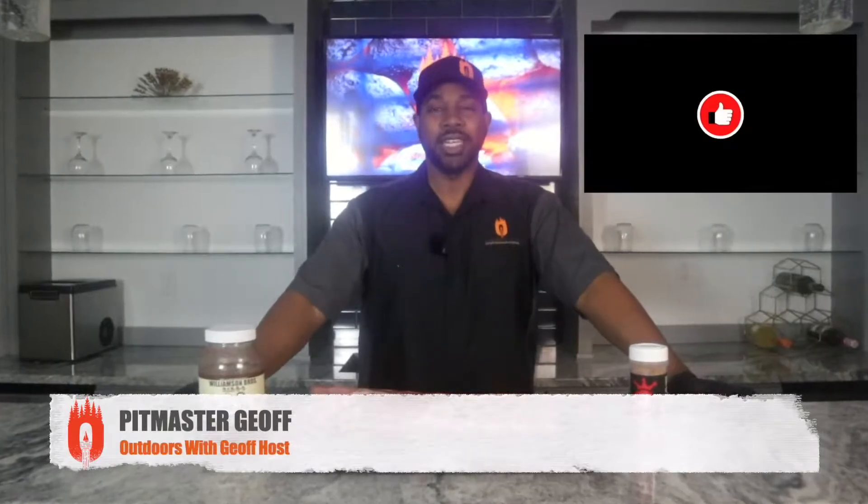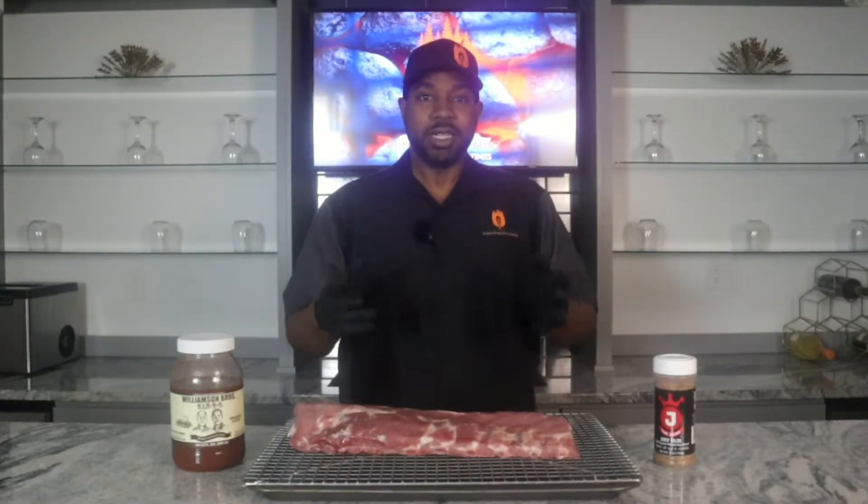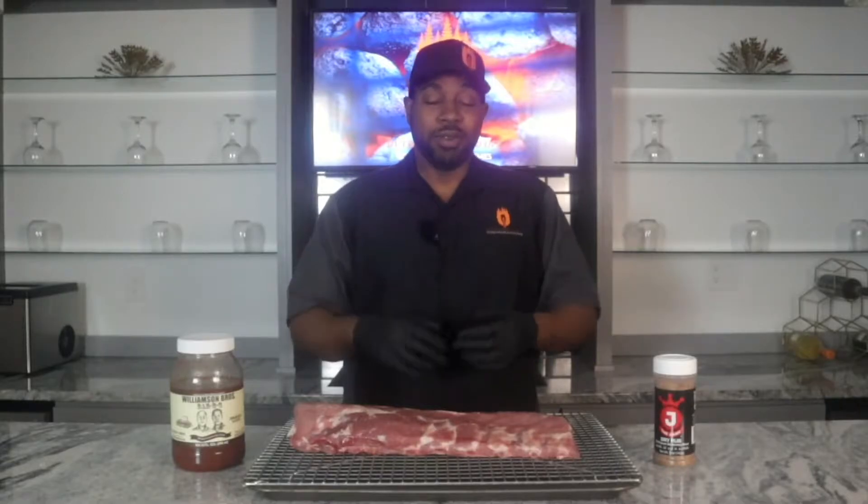What's up barbecue crew? Welcome back to Outdoors with Jeff. Today we're keeping it simple with a great rack of St. Louis cut spare ribs. For me it's officially grilling season when I really started digging the ribs, and I'm going to be having a few rib cooks coming up over the next few weeks. This is the first in the series.